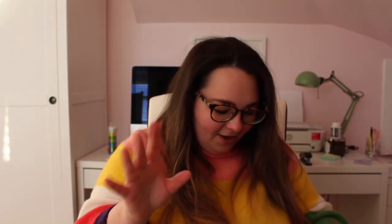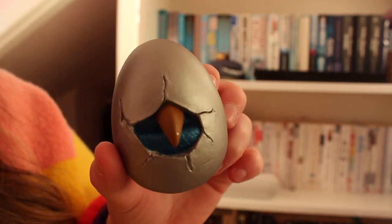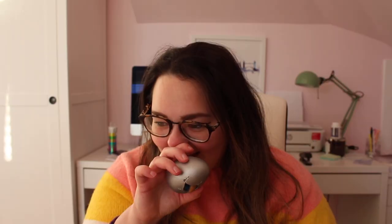What else have we got? This has intrigued me — it says magical creature. I'm very intrigued as to what this is. What is that? Oh, it's from Fantastic Beasts! It's so cute — a beautifully hand-painted magical creature egg. I love it!